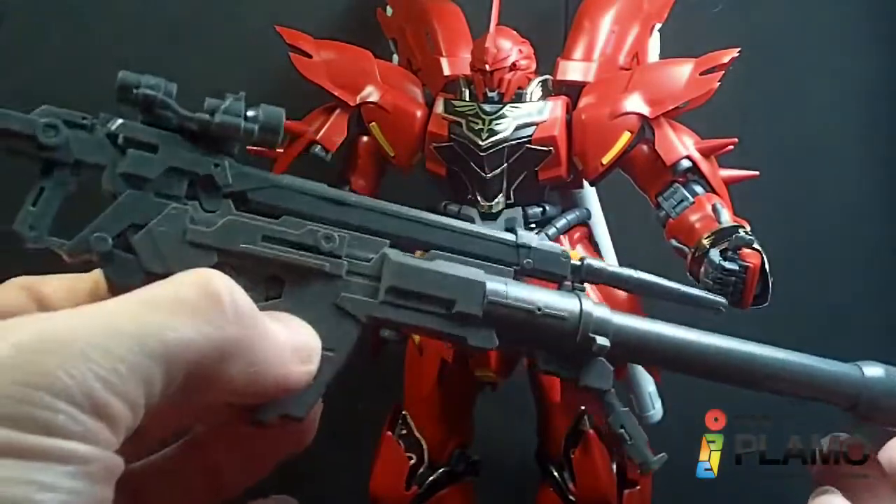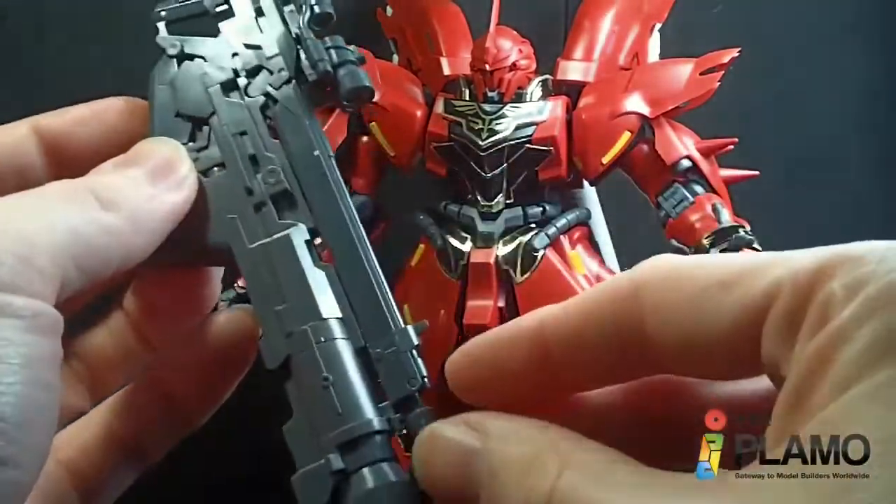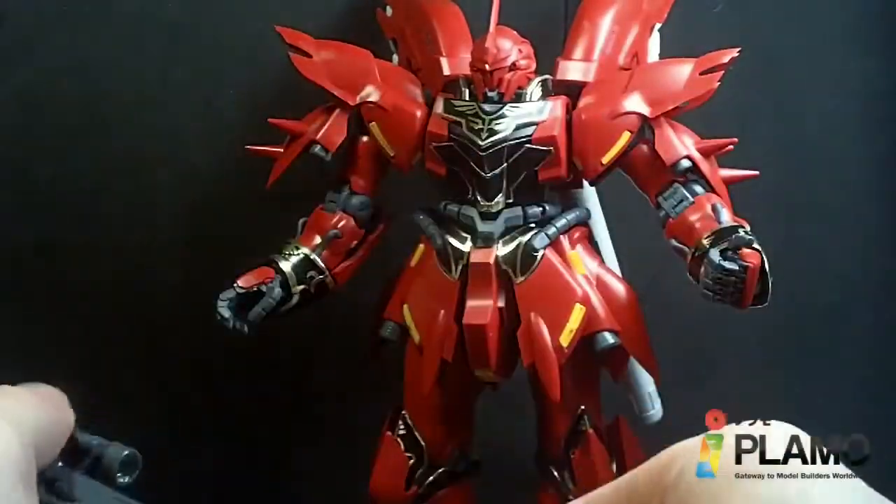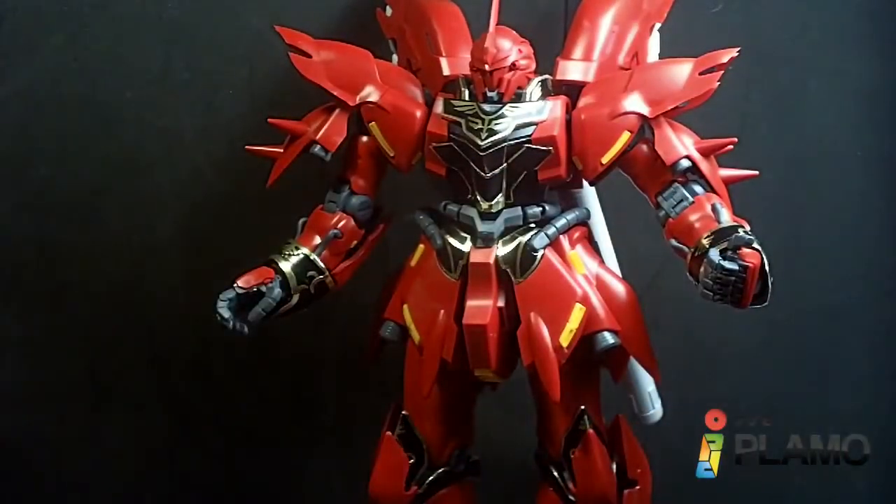It does look pretty good. I'm not going to display it like this — I'm going to have it in the shield — but in case you want to. So that's about it, and I'll see you at the next review.